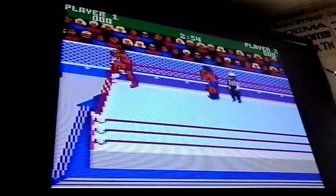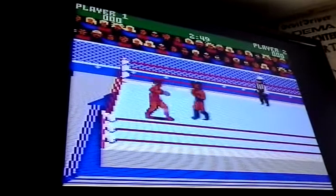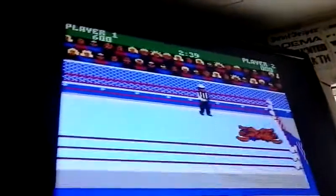You can climb on the ropes. You can just bash the buttons — jump kicks, all types of moves.